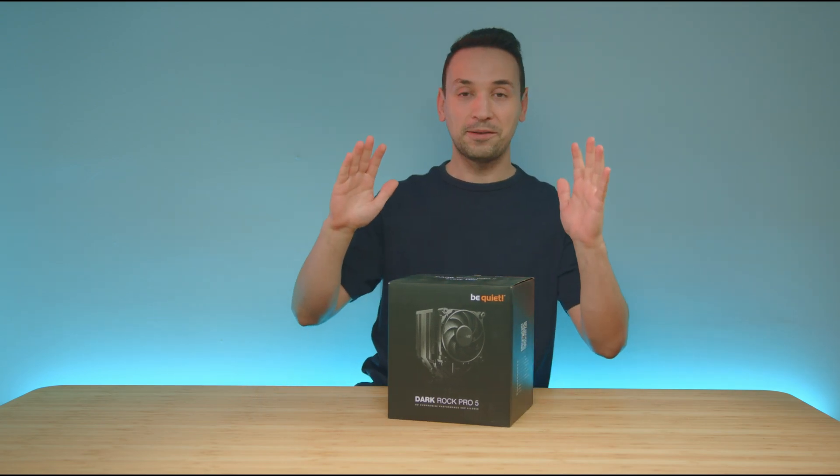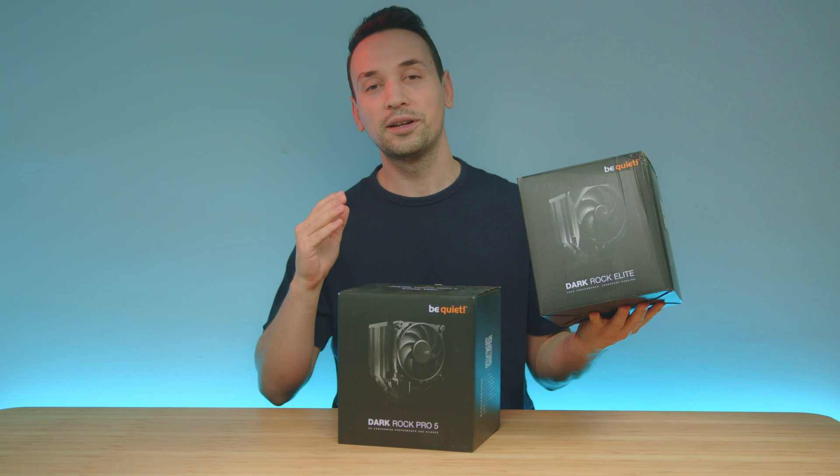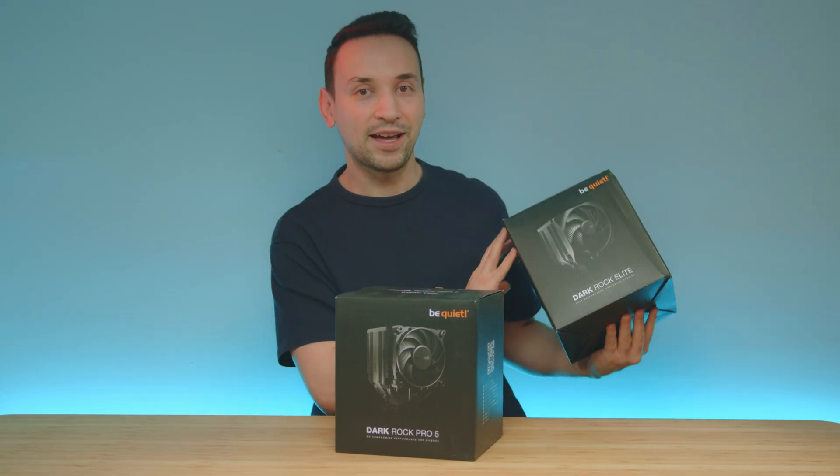Hope you're having an amazing day. Here I have the BeQuiet Dark Rock Pro 5 air cooler. We're also going to be looking at the Dark Rock Elite in a different video, so keep an eye out for that.